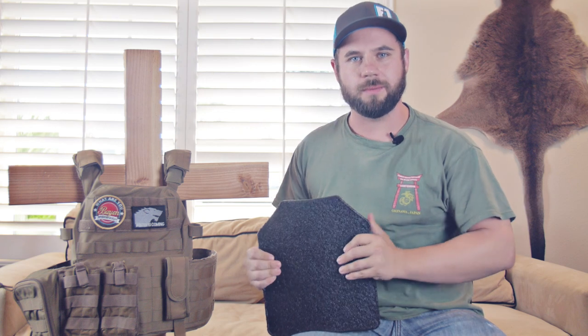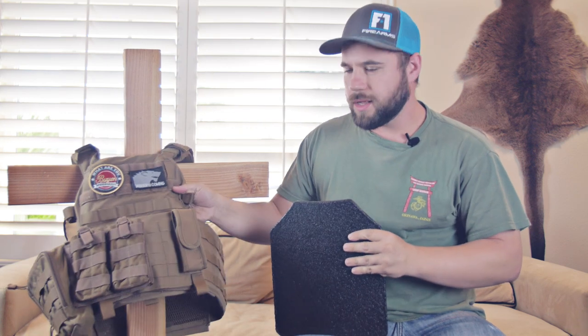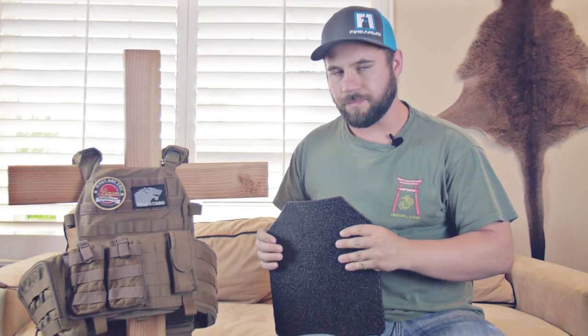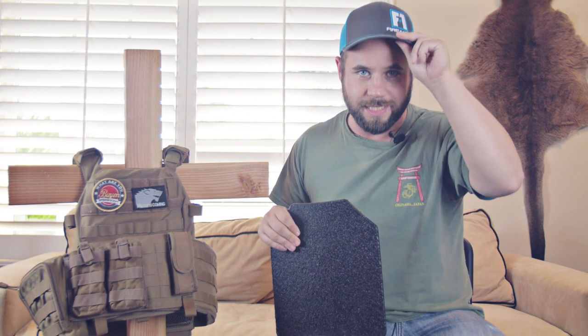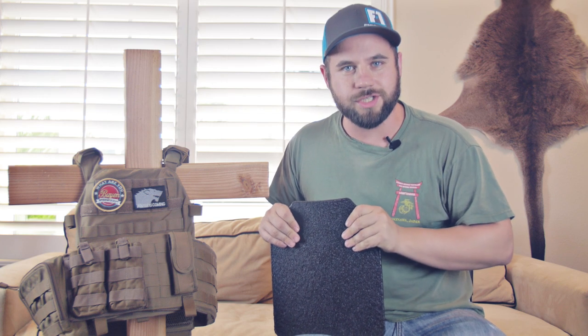Hi, Tactical here. Today we're going to be talking about hard plates, plate carriers, and how to install them. But before I continue, I want to give a shout out to F1 Firearms for giving me this hat and sending us a t-shirt.